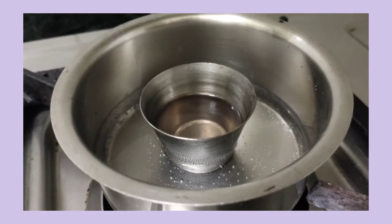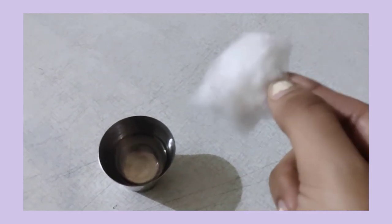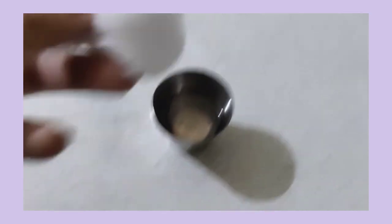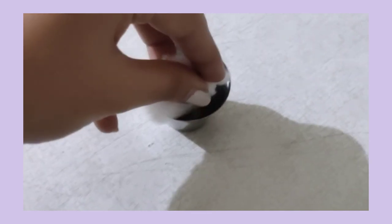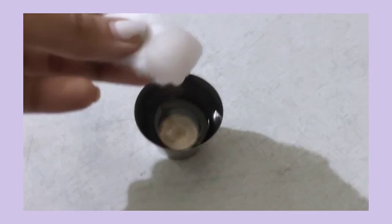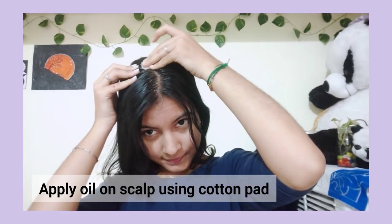You can apply it for blood circulation. You can dip it with a cotton pad and apply it with the hair oil. If you apply it with the hair oil, we can apply it regularly.